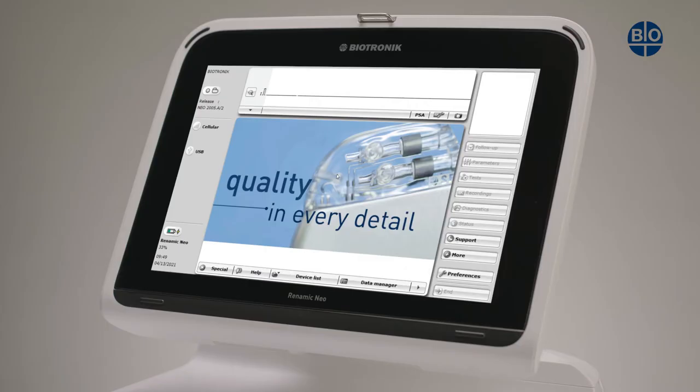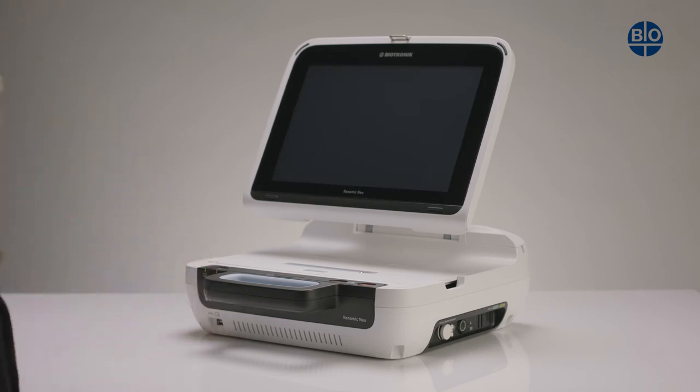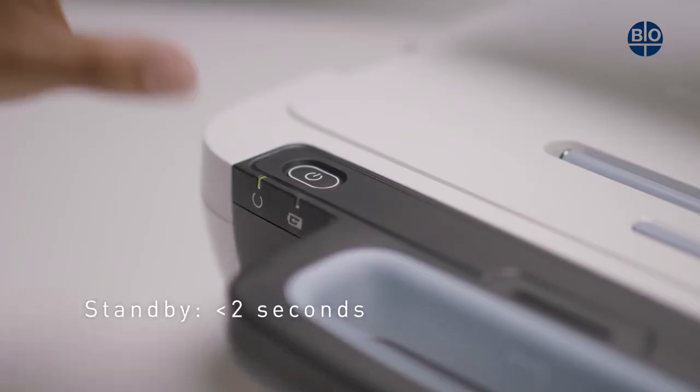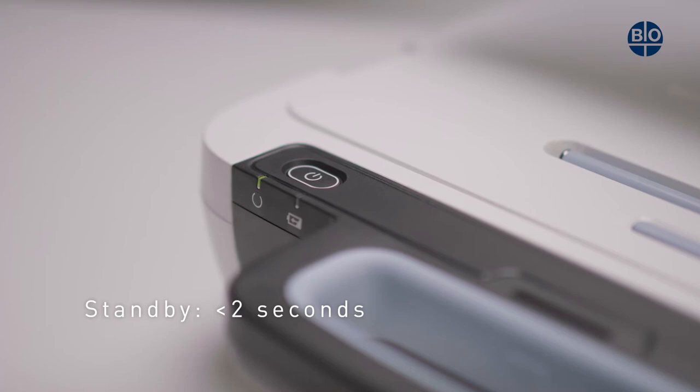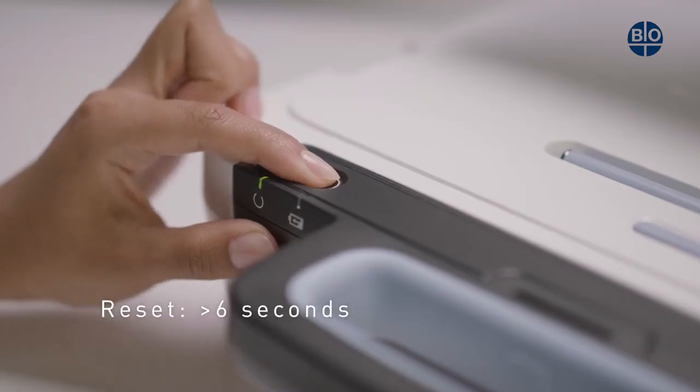This will bring an option to shut down on screen. To put the device into standby mode, press the power button for less than two seconds. The device can also be put into standby by selecting the on-screen option when the shutdown procedure is followed. If you require to reset the device, hold the power button for longer than six seconds.